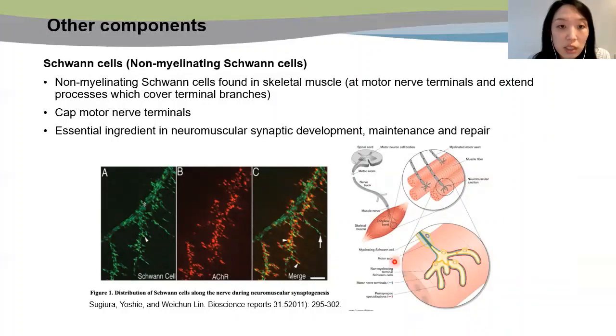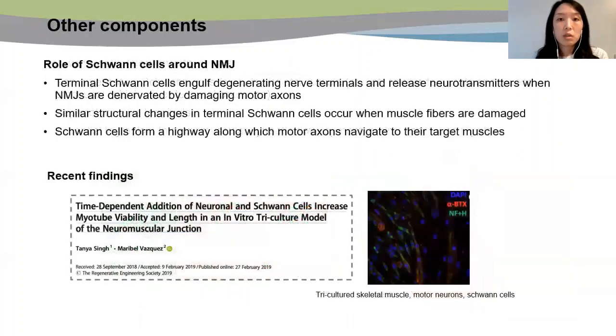As you see here, the Schwann cells are colored in yellow and are present at the neuromuscular junctions. The Schwann cells around NMJ are known to engulf degenerating nerve and release neurotransmitters when motor neuron axons or skeletal muscles are damaged. In addition, the Schwann cells form a path for motor neurons to form NMJs. Thus, these facts show the presence of Schwann cells may help NMJ formation. A recent study has shown that addition of Schwann cells to motor neuron and skeletal muscle co-culture improves development of NMJs. Therefore, addition of Schwann cells may provide a more physiologically relevant model and improve NMJ formation, leading to enhanced muscle functionality.